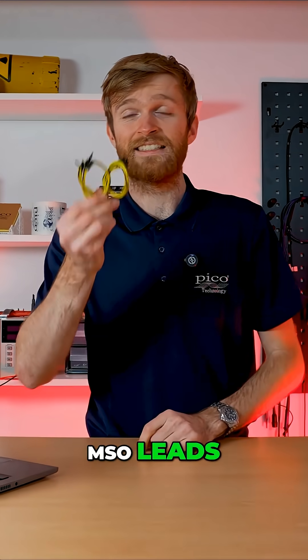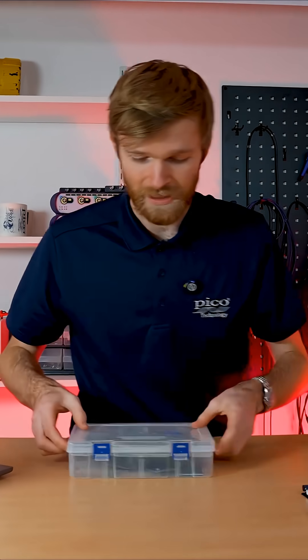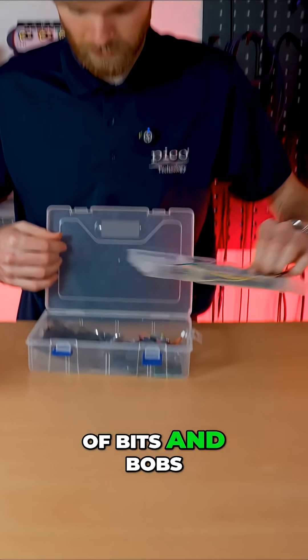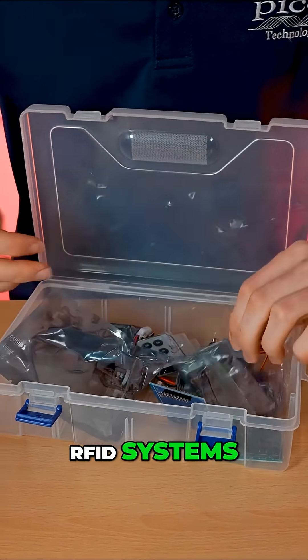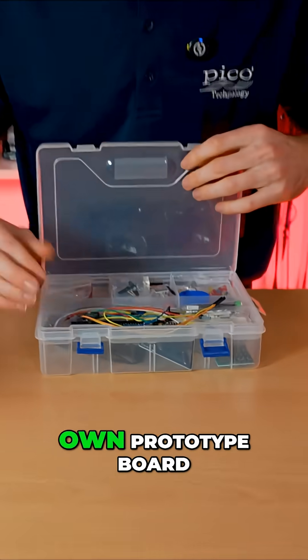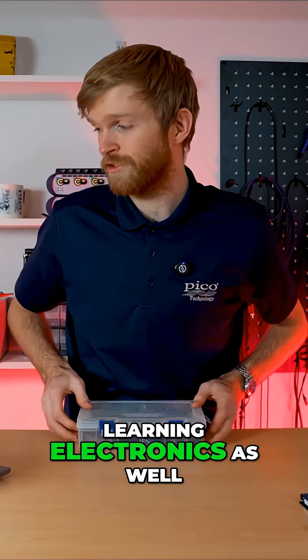MSO leads — these are great, enough said. These project boxes are awesome — filled with all sorts of bits and bobs. We have stepper motors, joysticks, controllers, RFID systems, and you can just start decoding. You can make your own prototype board, which is really good for demonstrations and for learning electronics.